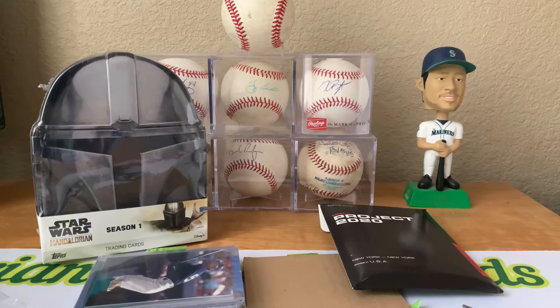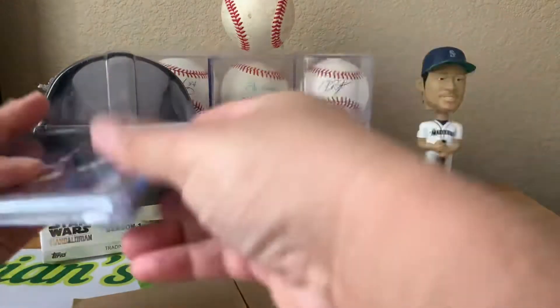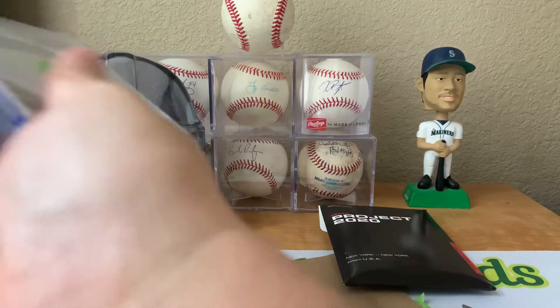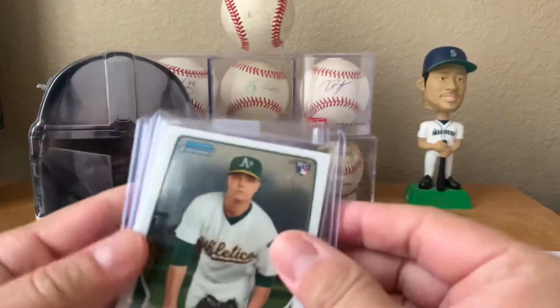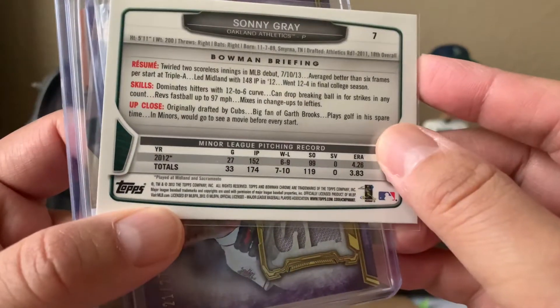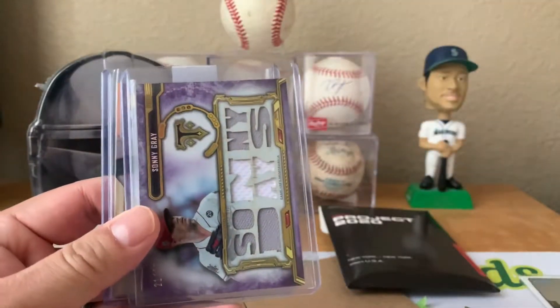It looks like he sent a bunch more stuff here. Oh sweet, nice - Sonny Gray Bowman Chrome rookie. I think what is this, 2012 or 13? 2013. Sonny Gray, that's sweet.